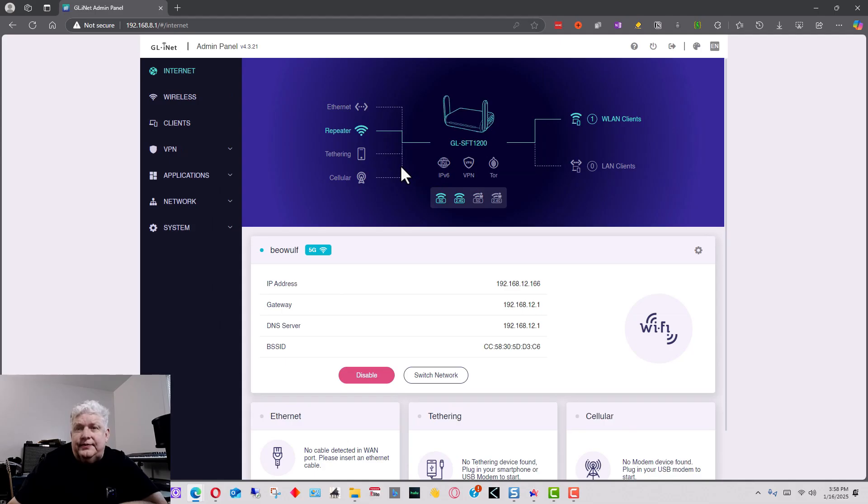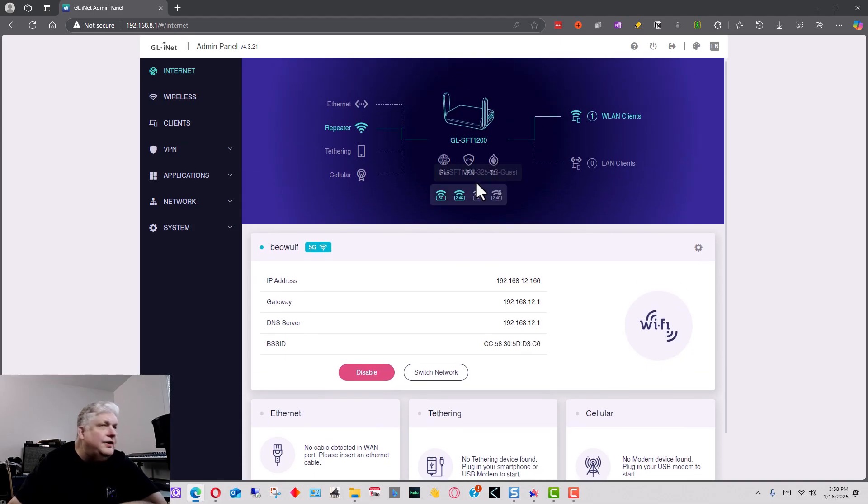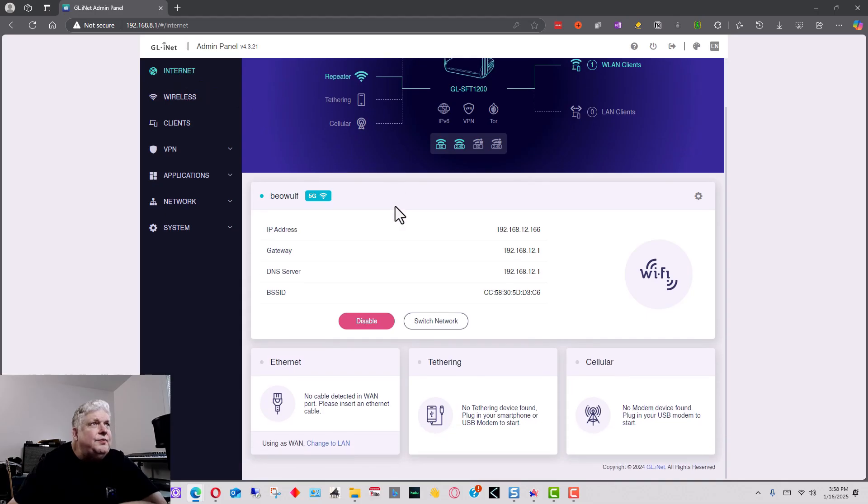It's a fairly sophisticated interface. The first thing is setting up your internet connection, which is at the top left under 'Internet.' It gives you a bunch of choices. Right now I'm connected to my 5GHz WiFi access point — a regular WiFi connection to my network — and here it shows the IP address, gateway, DNS, and all that.